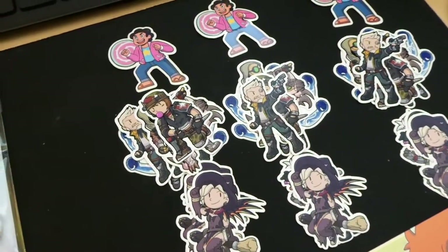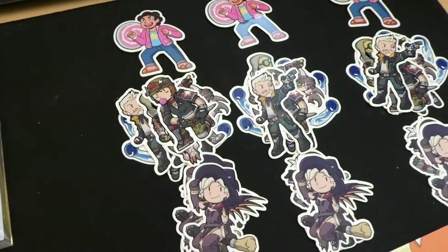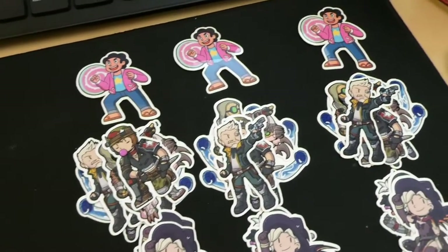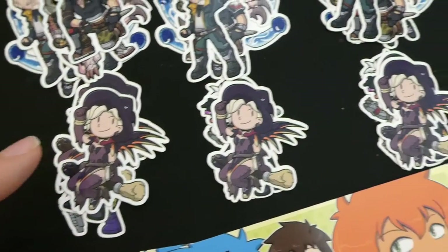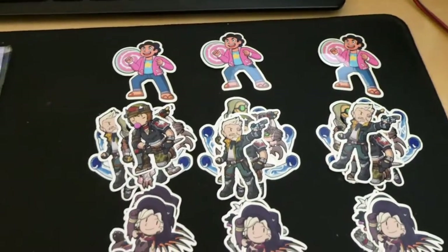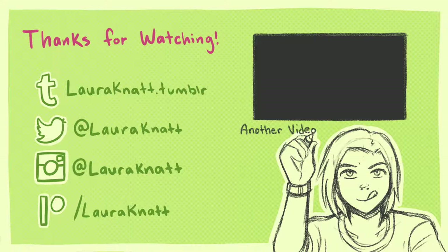I'm putting together my Patreon pledge rewards. The $10 tier gets a set of stickers I made this month: the freebie sticker from my online store, the Borderlands 3 stickers, and the Halloween Overwatch ones. I'm still working on the Dead by Daylight stickers but probably won't finish by end of month. Thank you so much for watching the September vlog — a big shout-out to my Patreon supporters, these vlogs are a reward for their support.